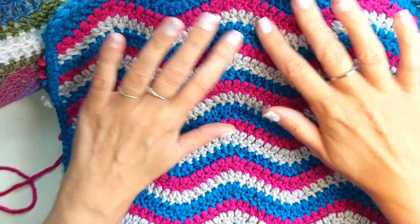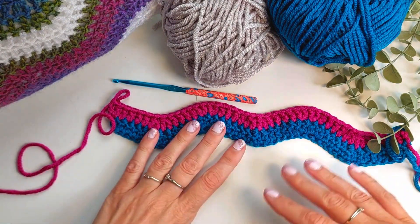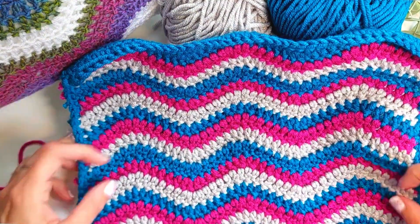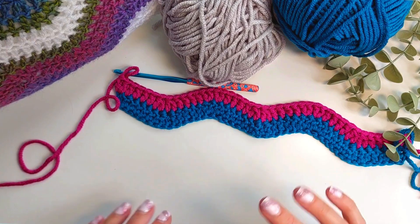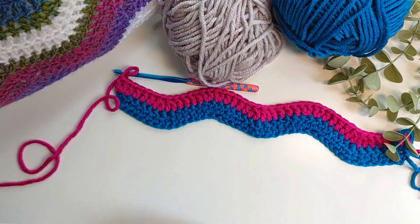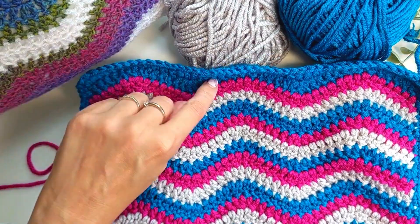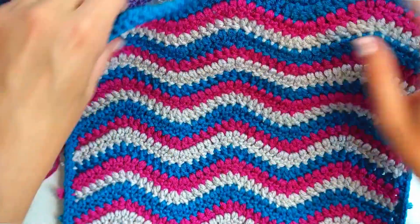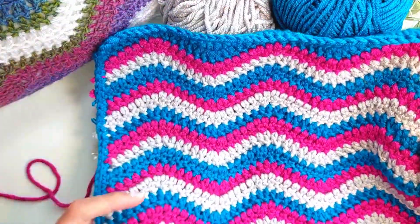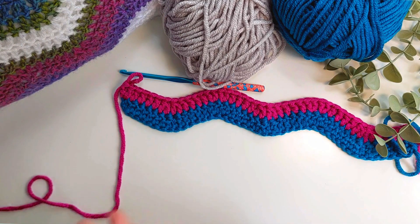For Aran or worsted weight yarn you want to do about 22 rows — it should measure roughly square at that point. For double knit that's about 30 rows. There is a little bit of leeway depending on your tension and color way; 22 worked really well for me because it meant I could start and end my panels with the same color. You can always add or remove a row to suit your color combination, but you don't want it too big — it needs to fit snugly around your cushion.